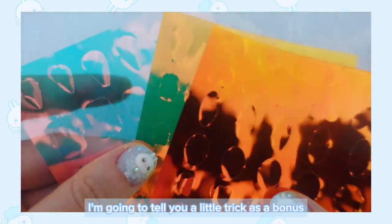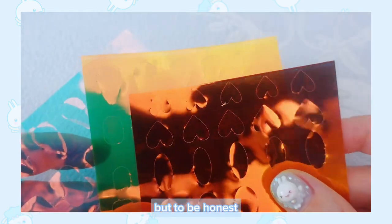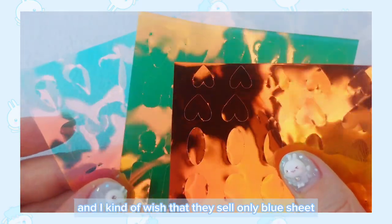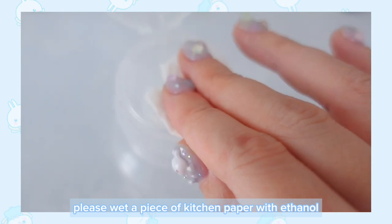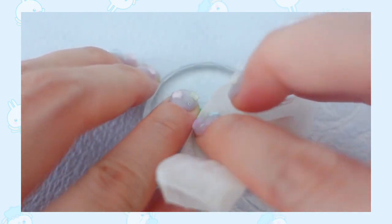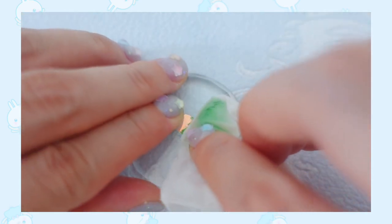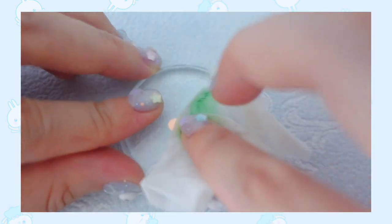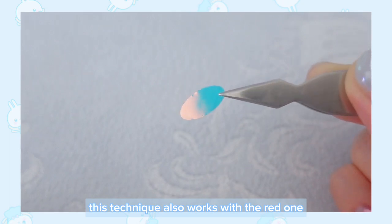I'm going to tell you a little trick as a bonus. This aurora sheet set comes with three different colors, but to be honest, I don't really use the red or green sheet. I kind of wish that they sell only blue sheet, and I think some of you might feel the same. If so, please wet a piece of kitchen paper with ethanol and wipe the back of the sheet gently. Here you are — you can turn the green sheet into a blue one. This technique also works with the red one, so please give it a try if you find it useful.